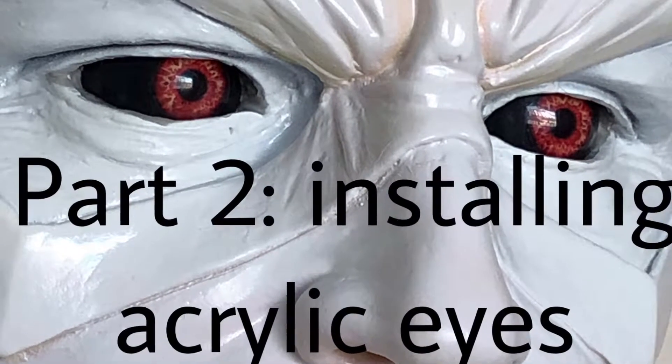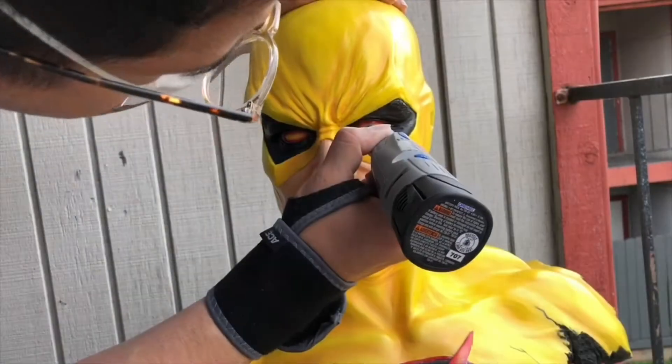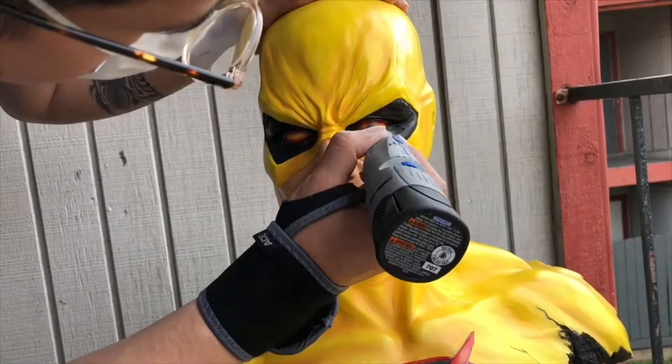Hey there guys and welcome back. If you watched the first part, welcome to the second. So here we are beginning our quest to install these acrylic eyes.